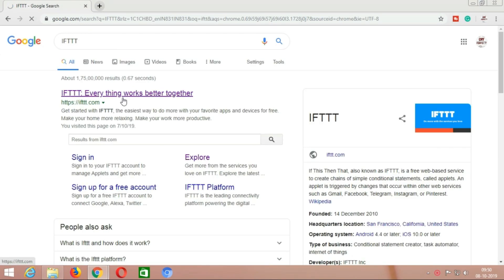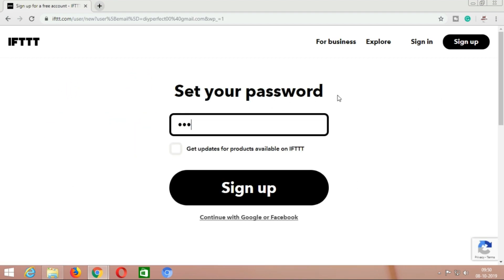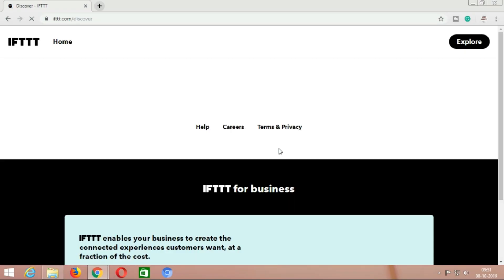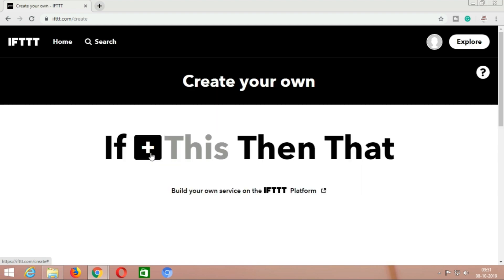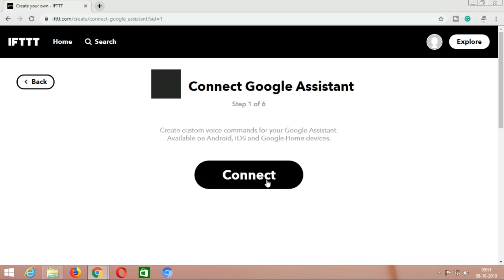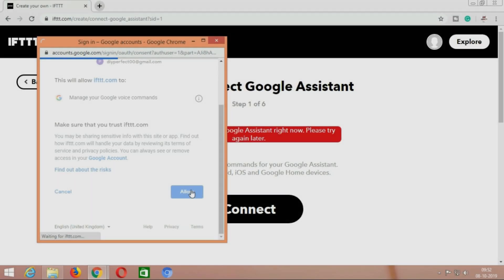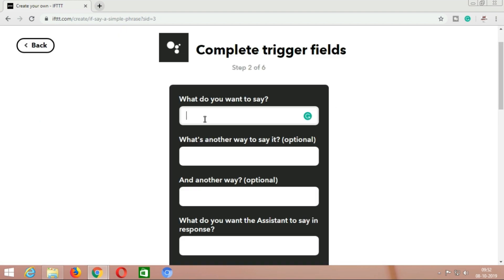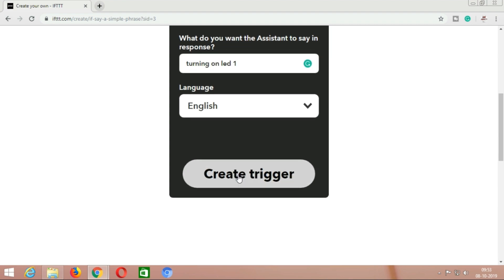Go to Google Chrome and search for the IFTTT website, then sign in with the same Gmail you used for adafruit.io. After signing in, click on create. Click on 'If This' and search for the service Google Assistant, then click on connect. Choose the Gmail account you have been using. Then click on 'Say a simple phrase.' Here type what you want to say — I am typing 'turn on light 1.' The assistant should respond 'turning on light 1.' Then click on create trigger.